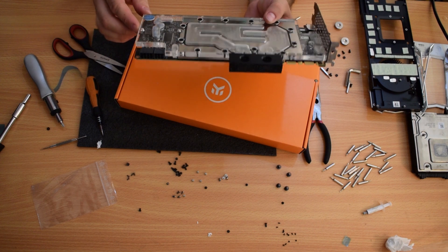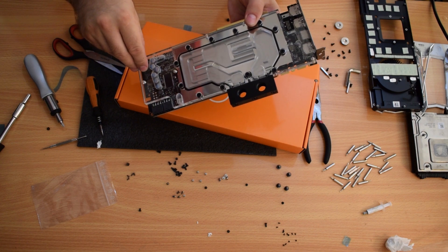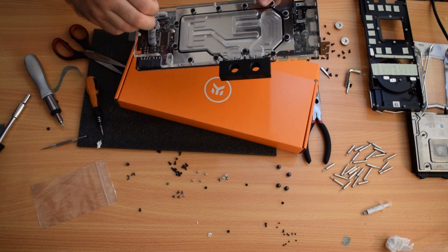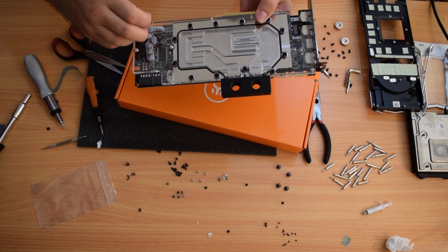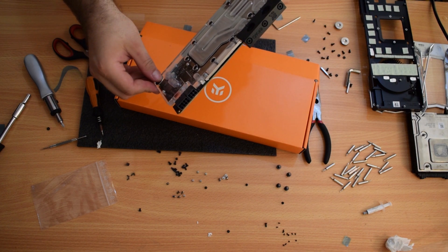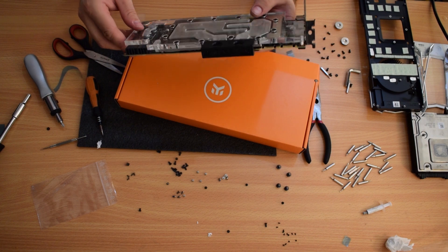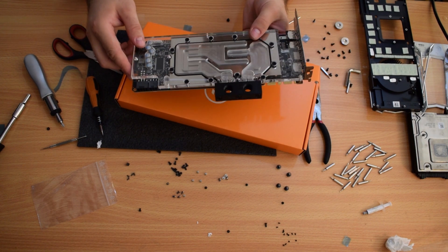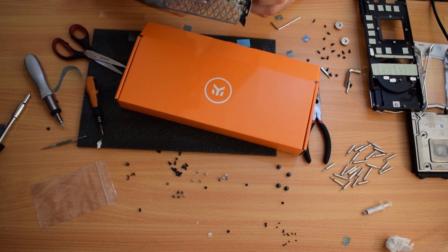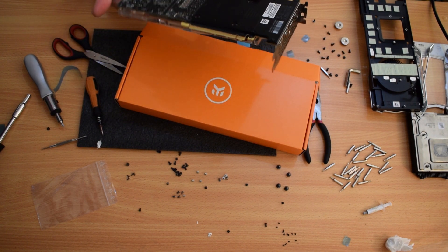Thank you very much for watching — hopefully it was helpful. I haven't found anything online about the Ti yet, so even I was looking for guidance, because I'm essentially putting on a block that isn't strictly meant for this card, but sort of is since it's kind of the same card. Thank you very much for watching. I'll catch you in the next video — hopefully we can get the next build going. This is going to be a huge project, so I'll catch you guys in the next one.